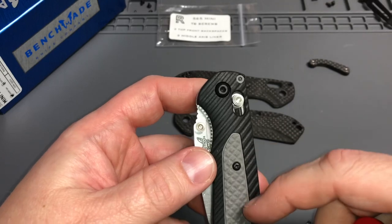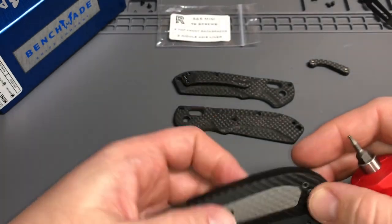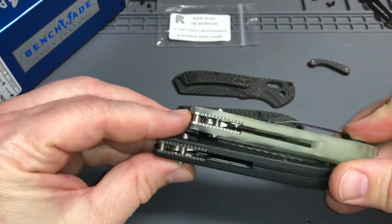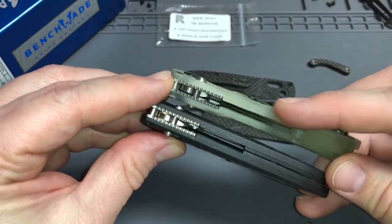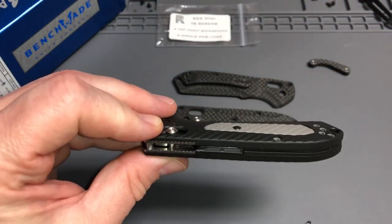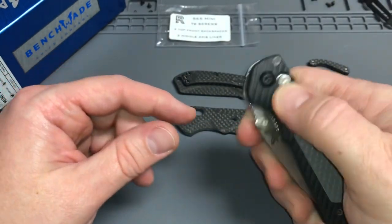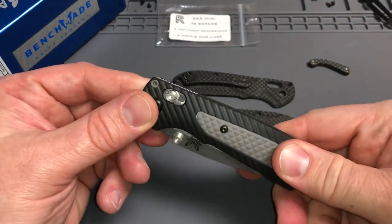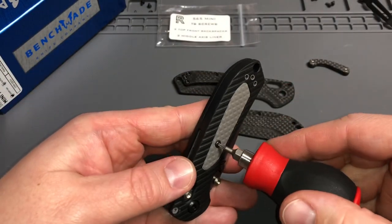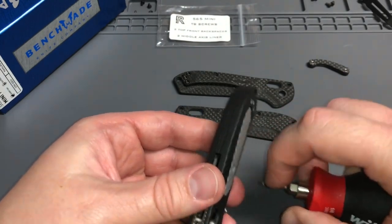Obviously the stock Freak ones come with the soft black material and this harder gray FRN plastic. These carbon fiber scales are going to be a little bit slimmer — comparable to G10 but with the contouring. A little bit easier in and out of the pocket too, because the stock material is really grippy. The Mini Freak is very very grippy, great for any conditions, but I really like these carbon fiber ones.